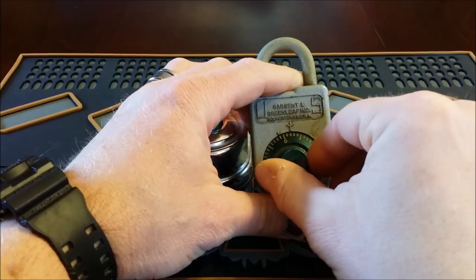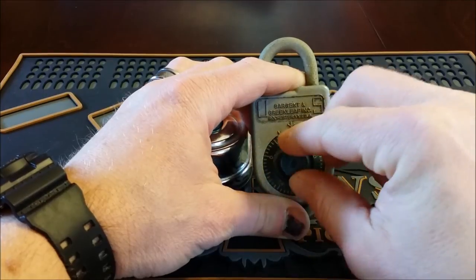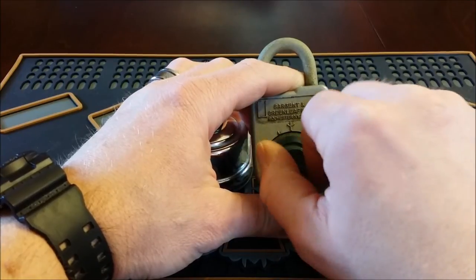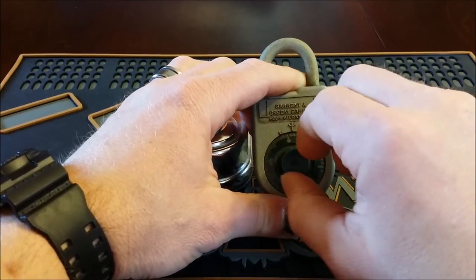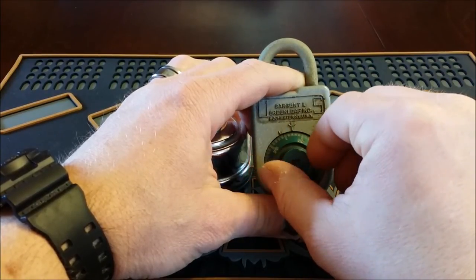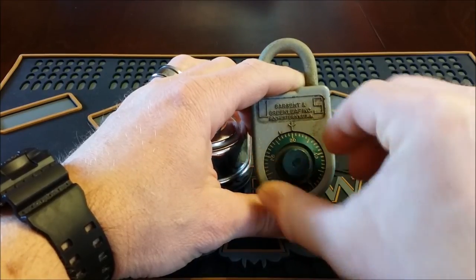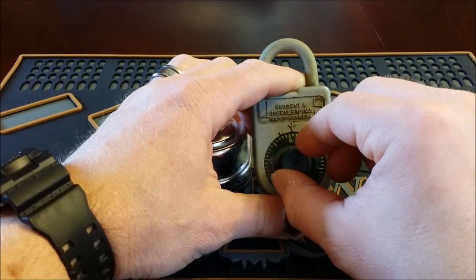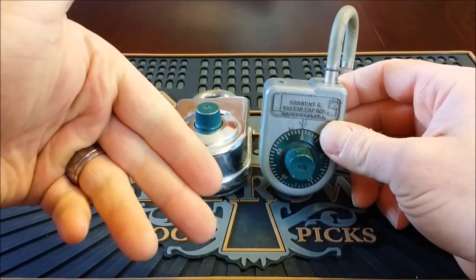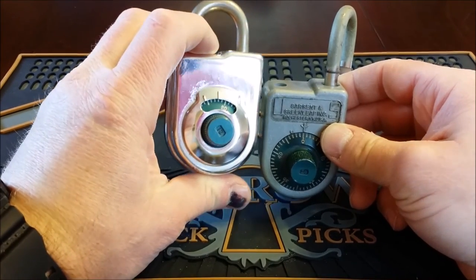Let me dial it in: left four times to 10 — it's got to be really precise. Then we go back right three times to 20 — one, two, three. Then we go back left twice to 30 — skip it that time, hit it right on the nose, then come back to zero. Four left, three right, two left, then back to zero. And this 8077 is just 25 to zero.